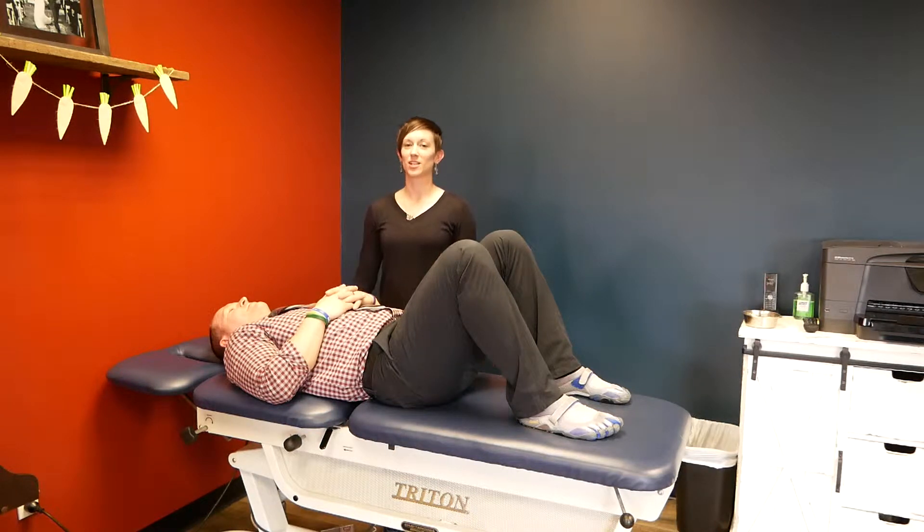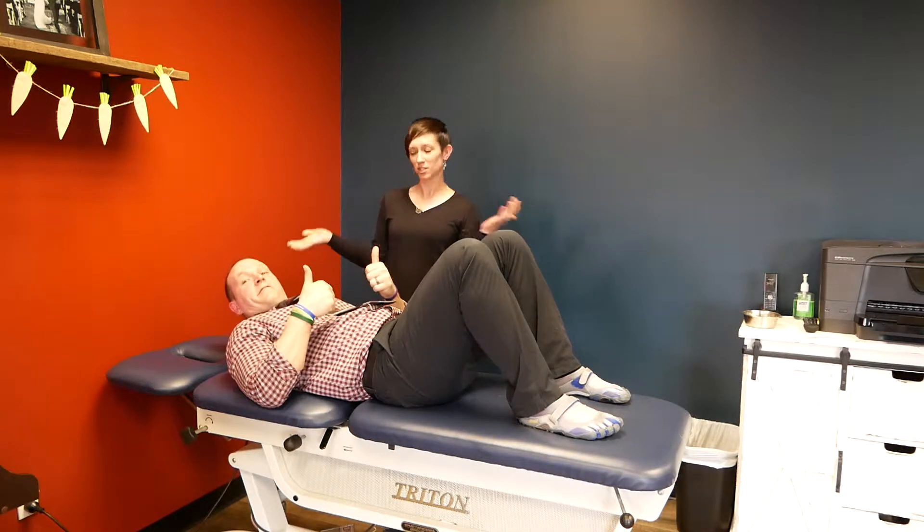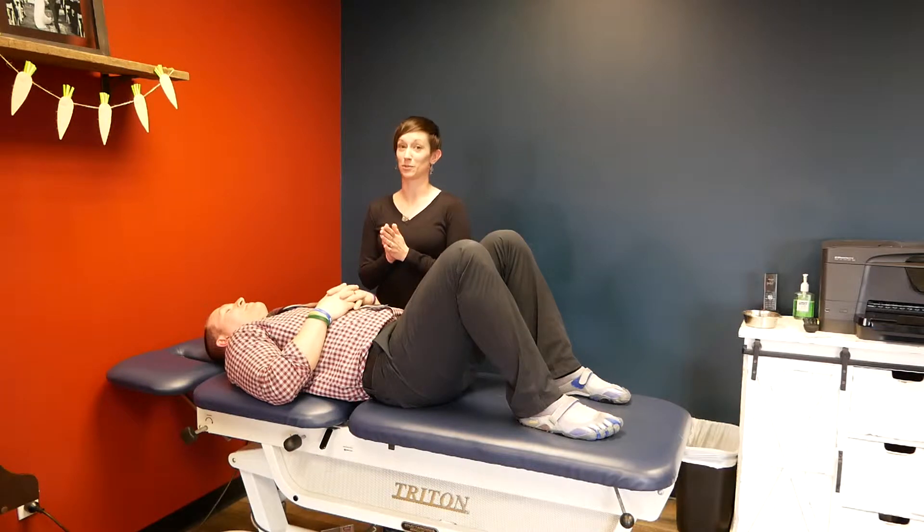Okay, so we're doing an exercise called the dead bug — it's actually more of a dying bug because we're going to be moving. This is for the low back; it's a low back stabilization exercise if you've got an adjustment for your lower back.